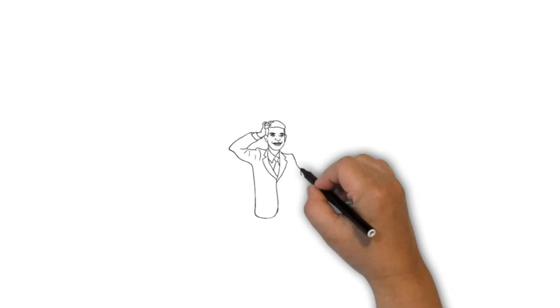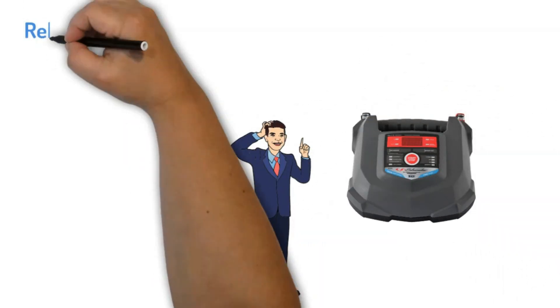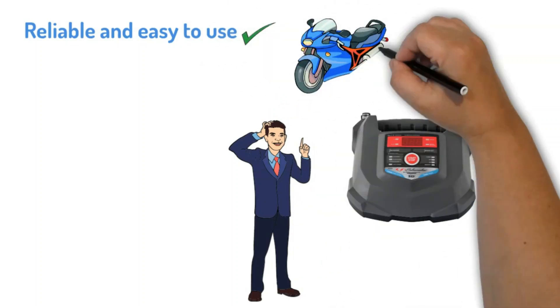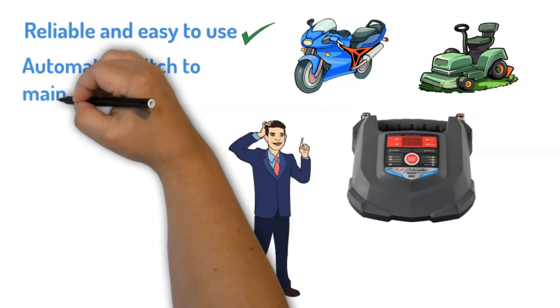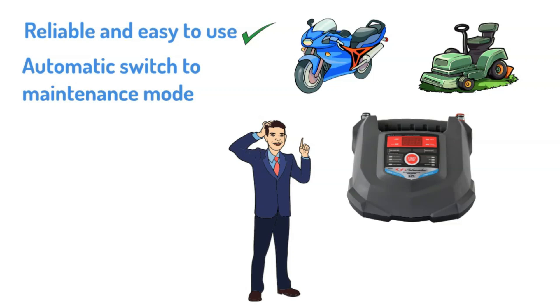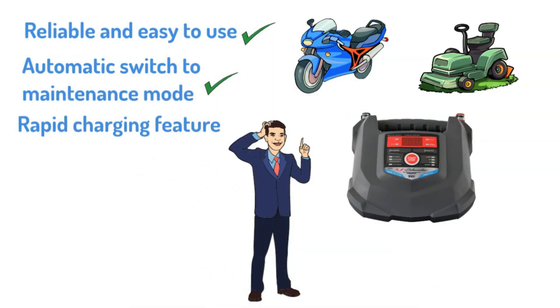Personal experience. From my experience, the SC1280 fully automatic battery charger and maintainer is reliable and easy to use. I mainly use it for my motorcycle and lawn tractor, which often lose charge when idle. The automatic switch to maintenance mode keeps my batteries ready without any effort. The rapid charging feature saved me when my car battery needed a quick boost during a cold snap.